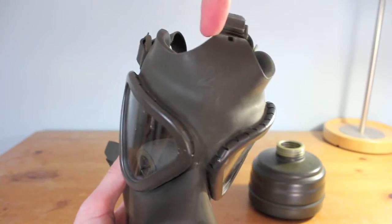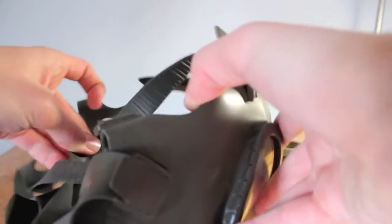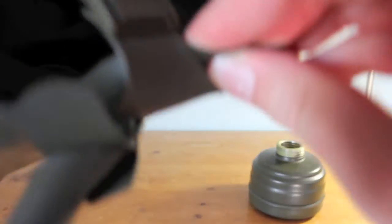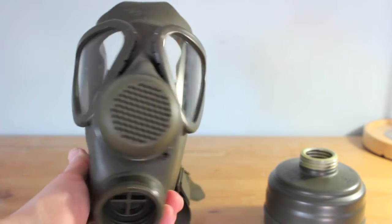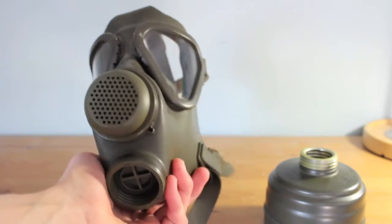This one is size two, as you can tell from the markings. There are also markings inside indicating this mask was made by 'Ar' — I think that's how it's pronounced. This mask was made in 1982, as you can see from the stamp showing '82'. It was in unissued condition when I got it. You can easily find these in unissued condition — they're fairly common masks and you can get them for a fairly decent price.